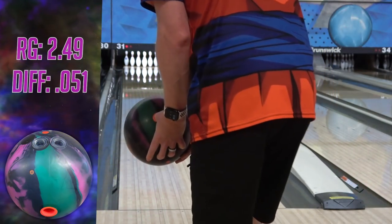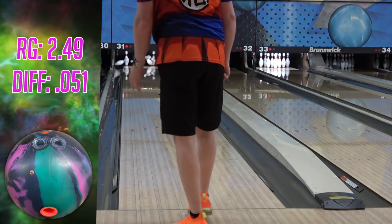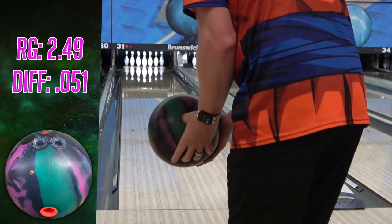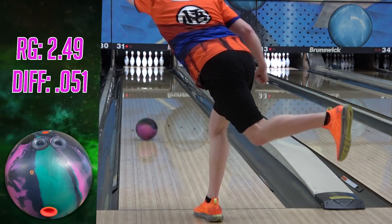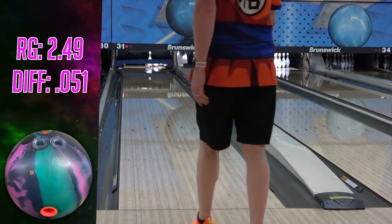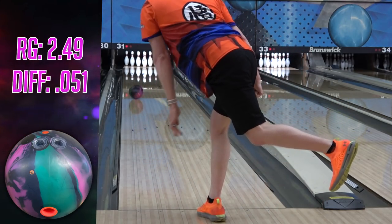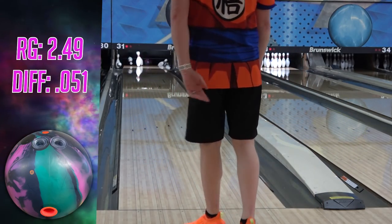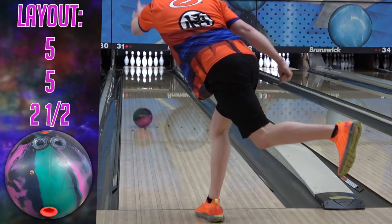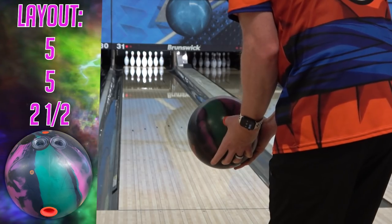Bad ball reaction is really hard to recognize through bad execution. You have to start with execution quality and then move on to ball reaction. The same ball can look incredible on good shots and really bad on marginal or bad shots. Finding great ball reaction can give you extra forgiveness and versatility while also masking poor execution. If you develop a good awareness of when you're throwing it good and when you're throwing it bad, this helps you identify when the reaction you're getting is because of you or because of the ball.